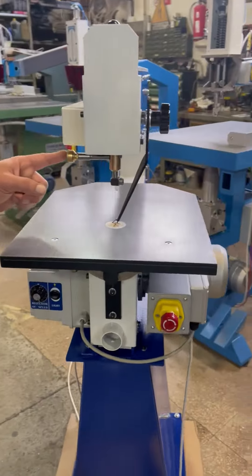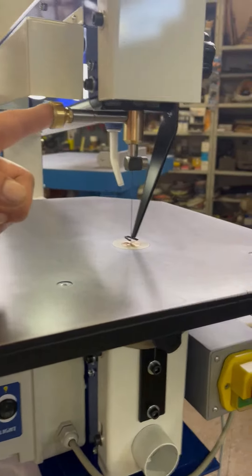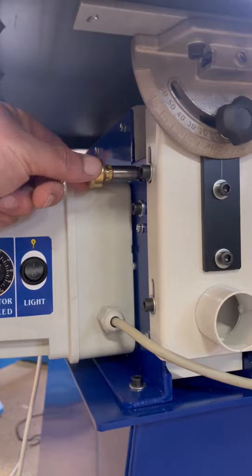The top and bottom bearings are bronze, giving exceptional quiet running, rigidity and long life. They are fed with a grease feed that needs a quarter turn at the start of the day.